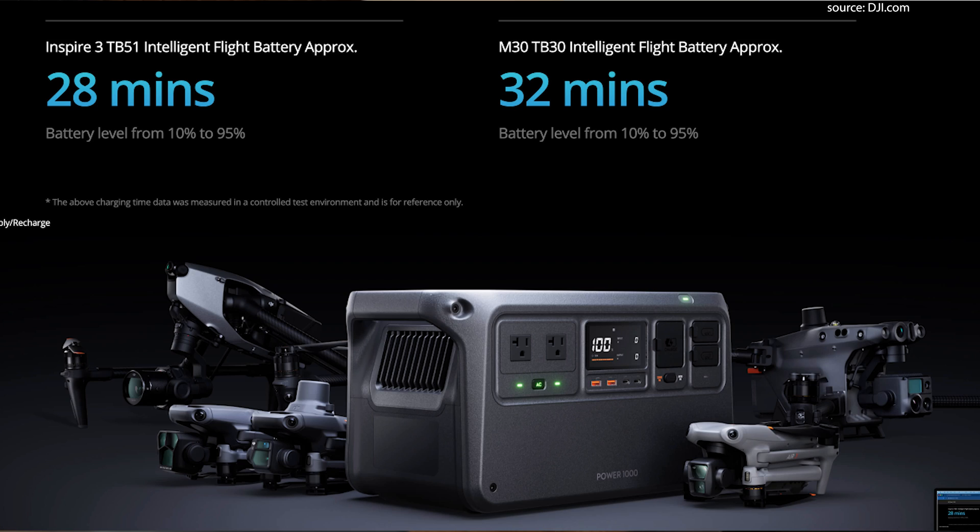We're probably going to see significantly more adapters and dongles from DJI in the future. One particularly interesting capability is fast charging drones — for example, a Mavic 3 battery can go from 10% to 95% in just 32 minutes. With the DJI Inspire, you go from 10% to 95% in just 28 minutes, and you can charge two Inspire 3 batteries simultaneously. That drone focus and outdoor creator focus is really evident in the SDC port.